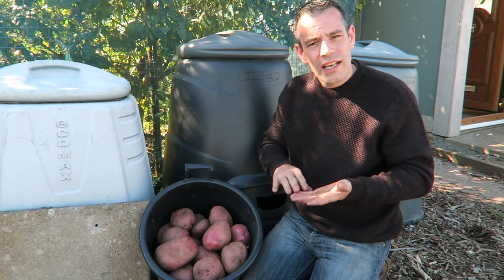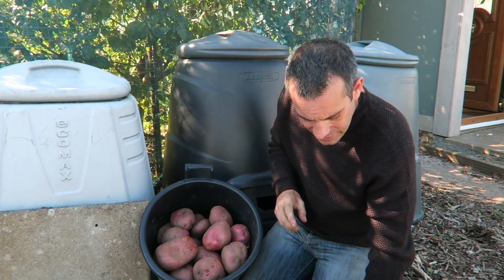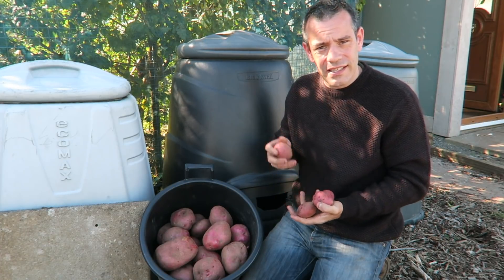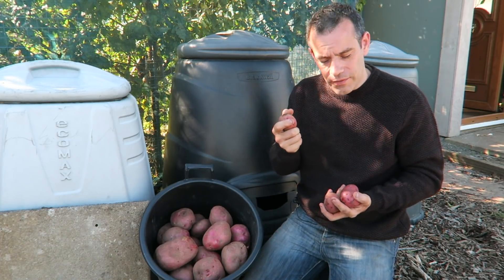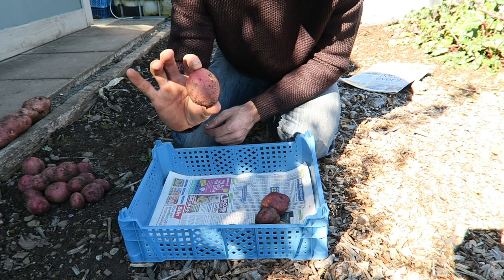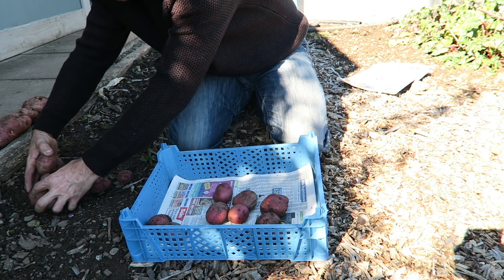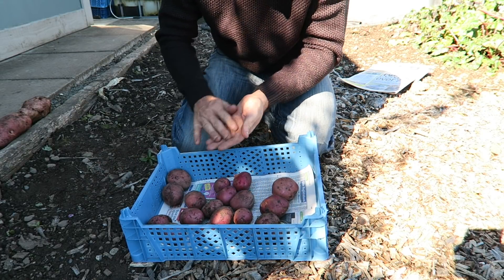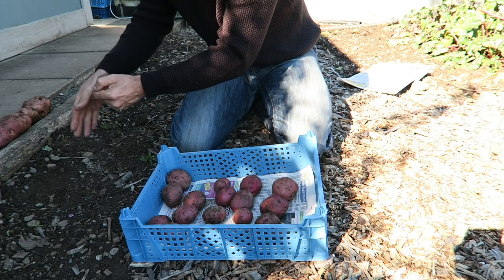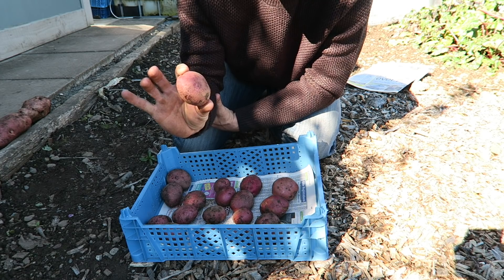Unless you're growing for competition or giant vegetables, you need to collect seed potatoes around about egg size — that's the perfect size. Simply place these into a tray with some paper in the bottom, cover over it with a hessian sack and store them in a cool, dark, frost-free place such as a shed or garage. They will sit there until spring. Check them about once every six weeks, and any that are going soft or starting to get mold, discard those. It's always a good idea to grow more than you actually need.